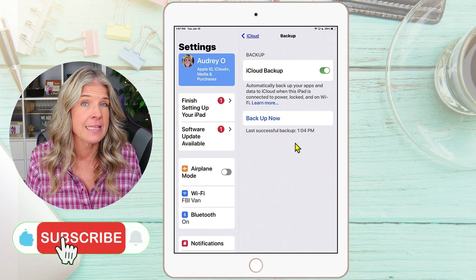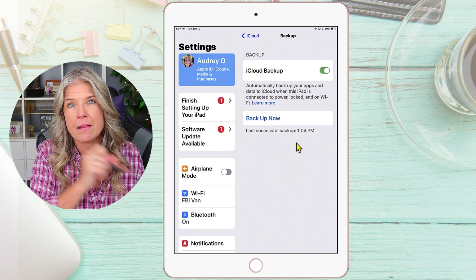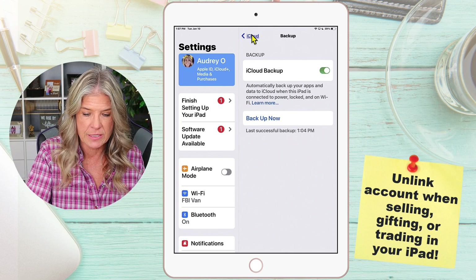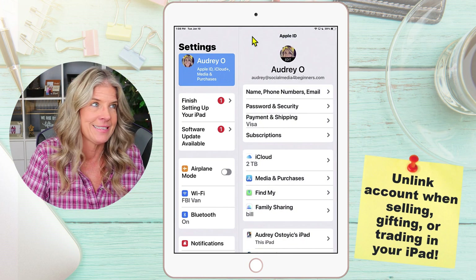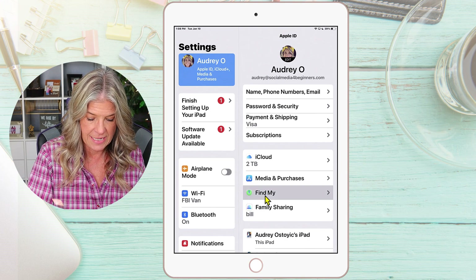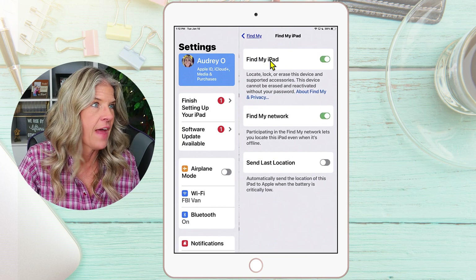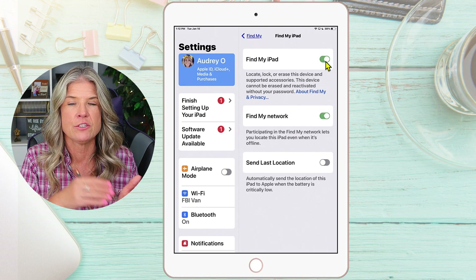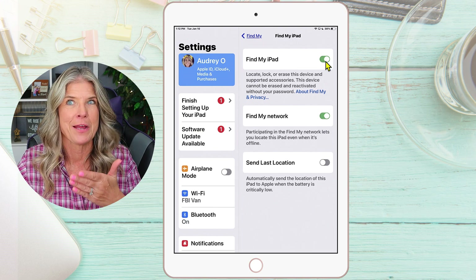Now your iPad is completely backed up. The next thing we want to do is unlink your iPad from your iCloud account. In order to do that, we're going to tap on iCloud and get back to our Apple ID menu. Then where it says Find My, tap on that and then Find My iPad. Tap on that, and when we toggle this off, it's going to unlink our iPad from our iCloud account. So we want to toggle that off.